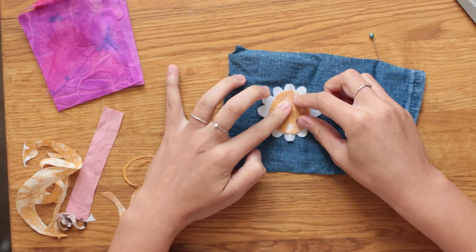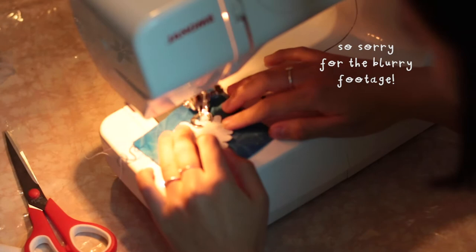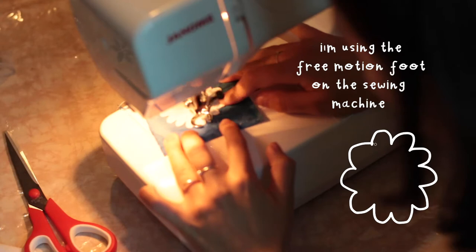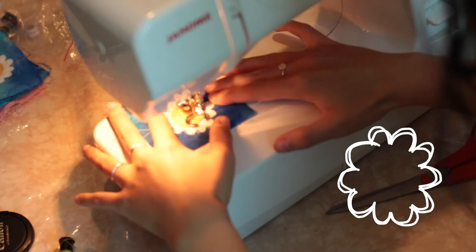I'm really sad that all of this footage of sewing the daisy is blurry, but I've added a little animation to show how and what I sewed. I used the free motion foot and white thread to sew around the daisy twice. I did this roughly just to add character, and then on the daisy centre I used yellow thread and sewed a swirly pattern on it.